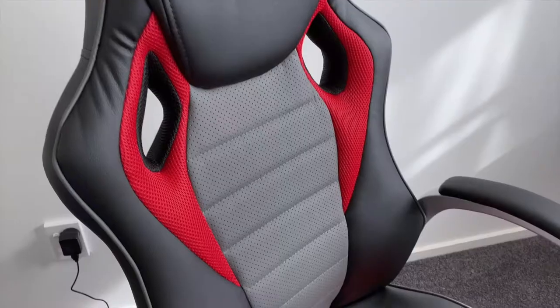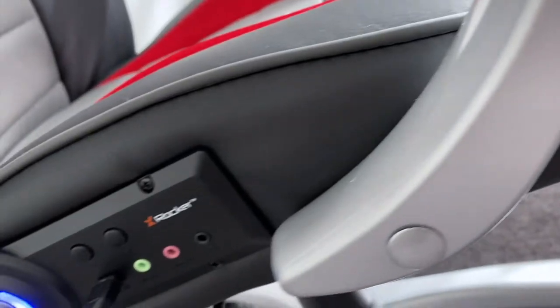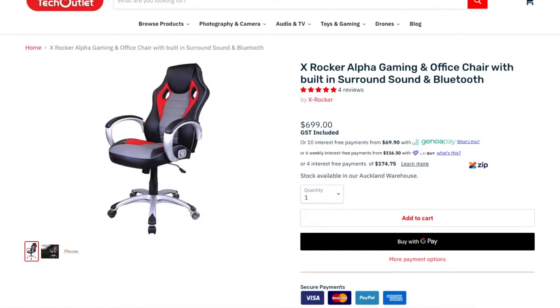Oh my god, it does! Hey guys, it's Ellie. What's up? Welcome to this video. I'm just too excited to intro this. Today I've got a really cool product to review for you. It is the X-Rocket Alpha Gaming in-office chair with built-in surround sound and Bluetooth.